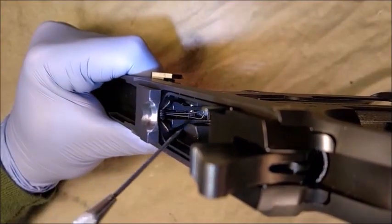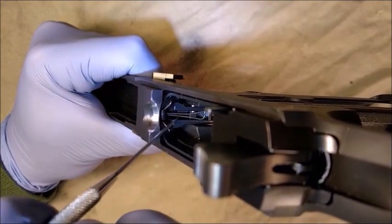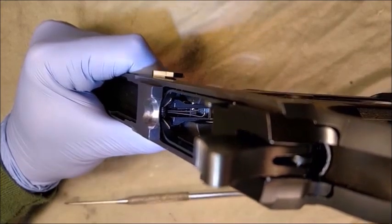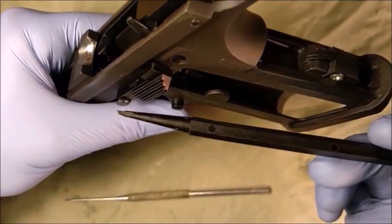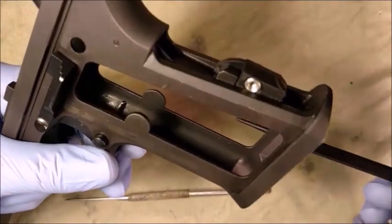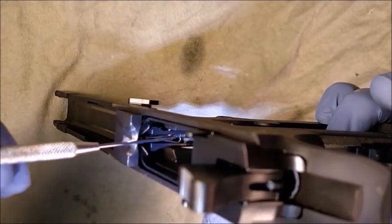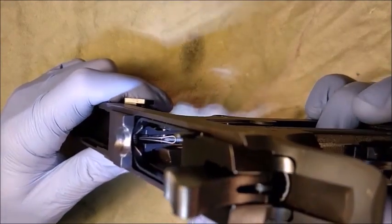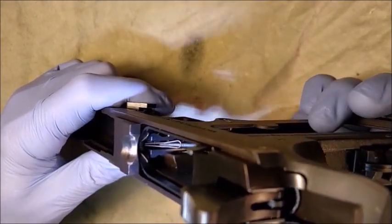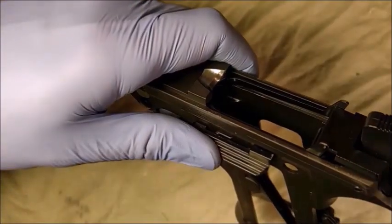To remove the slide catch assembly, we must first relieve the tension of the trigger spring. The trigger spring has two functions: it provides upward tension on the trigger bar and retains the slide catch assembly inside the frame. We will use a non-metallic dental pick to wedge between the trigger spring and the slide catch assembly. Now that we have relieved the tension of the trigger spring, we can turn our attention to the slide catch spring.